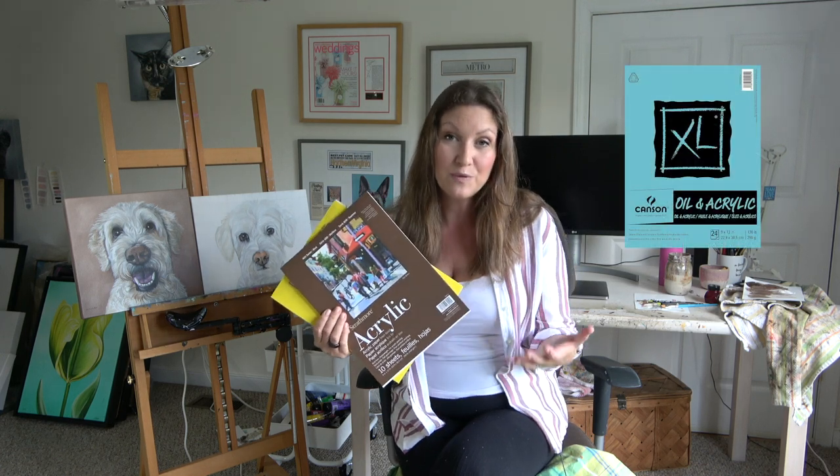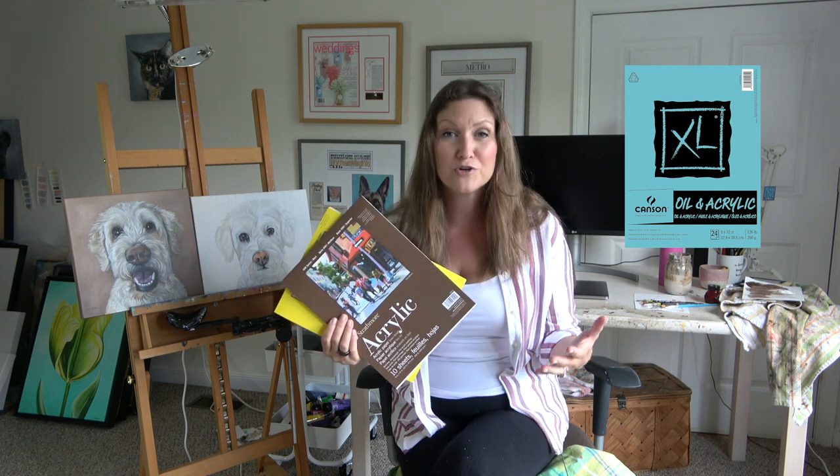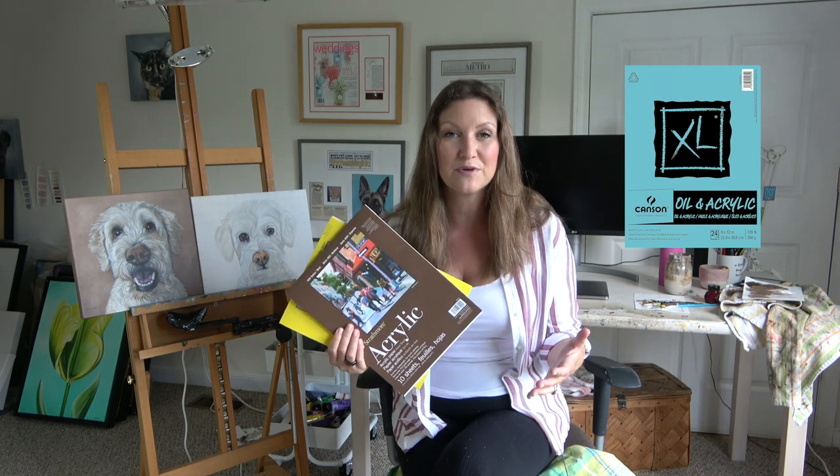It's a cotton sheet primed with gesso and ready to be used. I sold mine as is or framed flat. There are also canvas paper options like these two, which are great if you're just starting out. For example, I recommend the Canson XL to people who are taking my eight-day painting challenge. It includes 24 sheets of acid-free paper with a canvas-like texture, but it's a little bit smoother surface than the canvas pad.